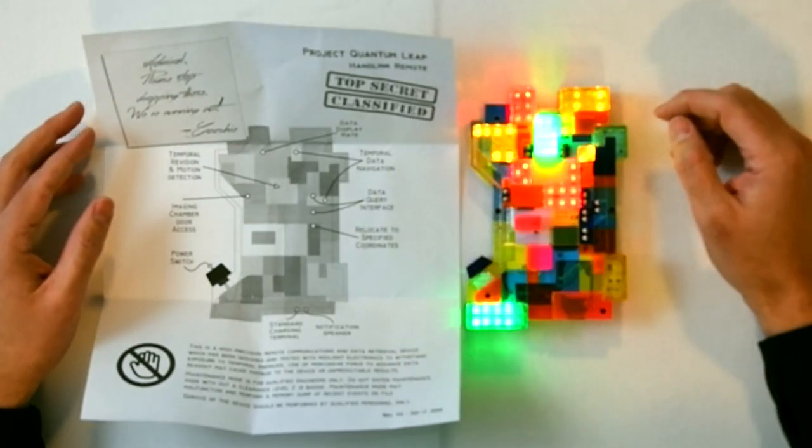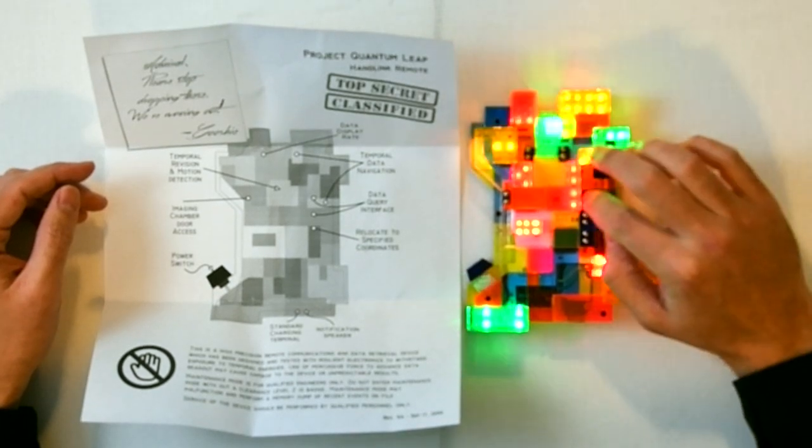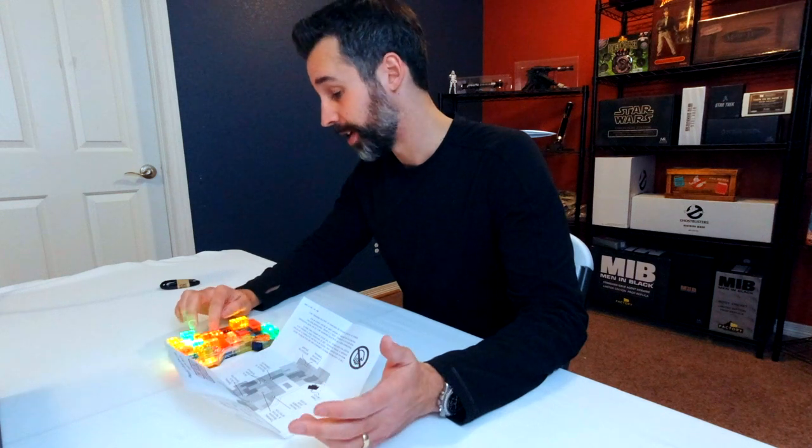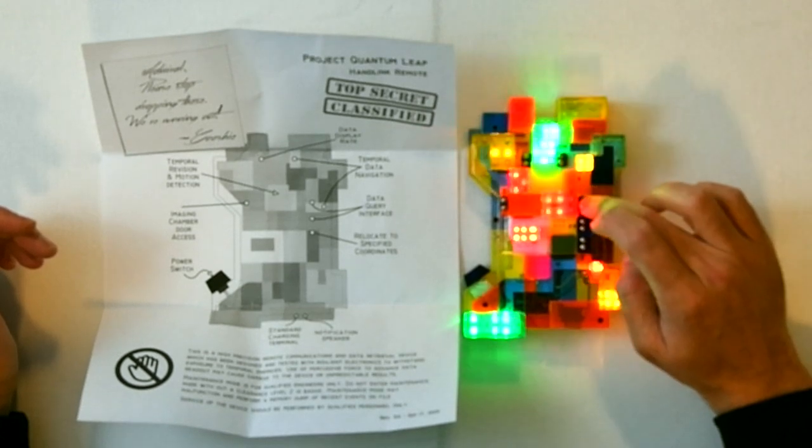The next function here is called the temporal data navigation and data query interfaces. That's just fantastic. These buttons appear to be the pips and squeaks that the handlink was known for making. I'm just smiling because they're so well done — totally accurate recreations right from the show.